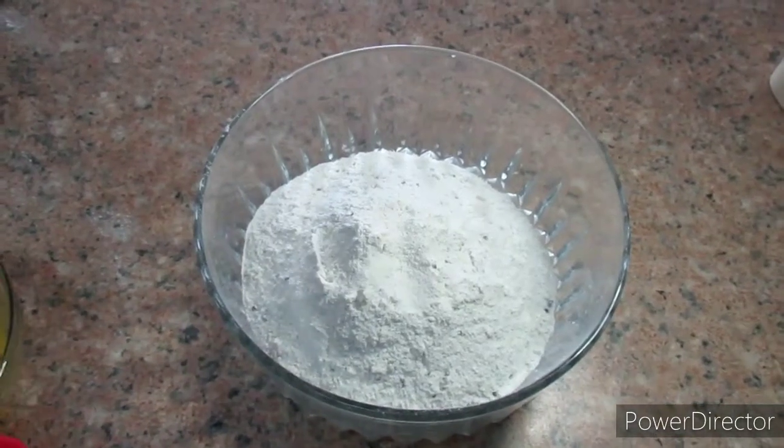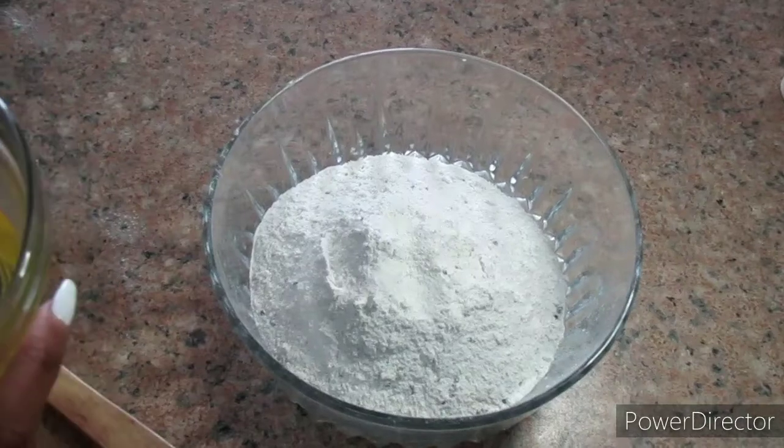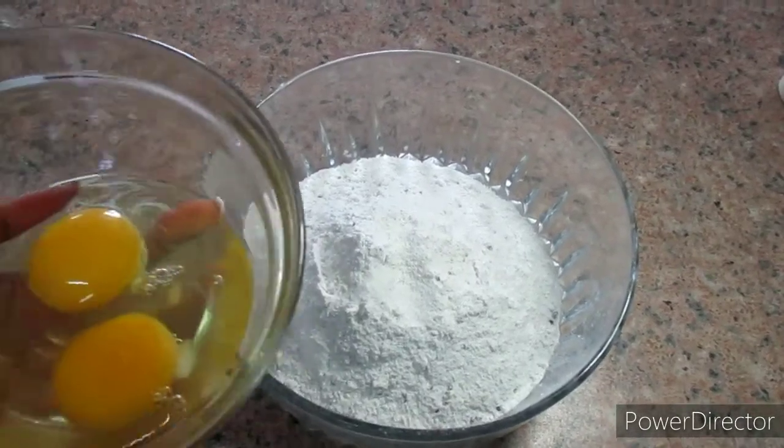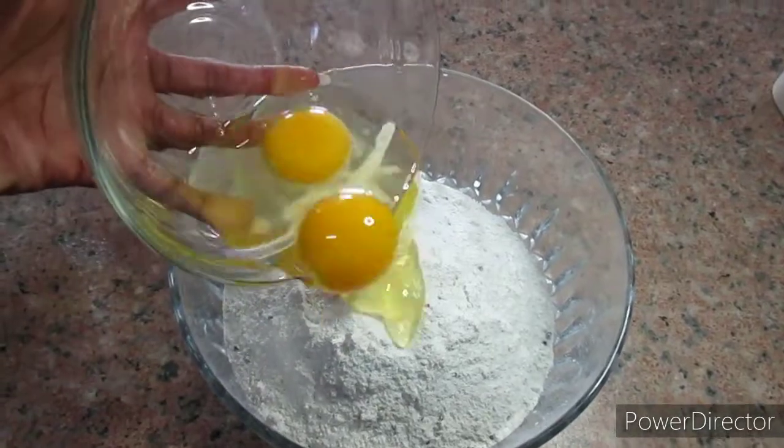To the mix we are going to add two eggs. Go ahead and crack two eggs and just add them in there. It really doesn't matter what kind of muffin mix you use or what flavor — try to use your favorite muffin mix flavor.